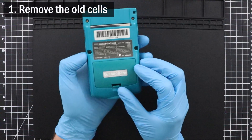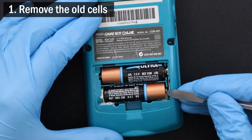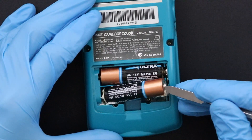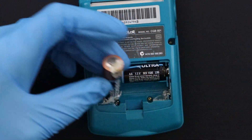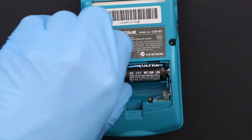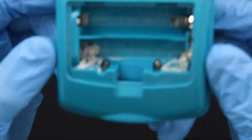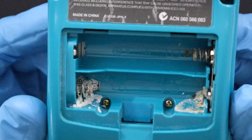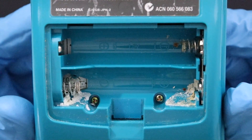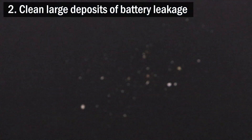Your first order of business is removing the leaky cells from the battery compartment. I use a blunt scalpel tool to pull them out, but you can probably get away with using a flathead screwdriver. As you can see, a lot of battery leakage got all over the inside of the battery compartment. Some chunks of it are probably loose, so try to shake it out first, and then lightly scrape the rest of it that didn't come out so easily.